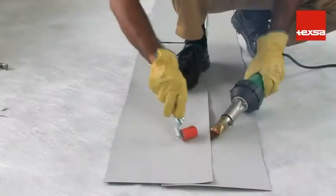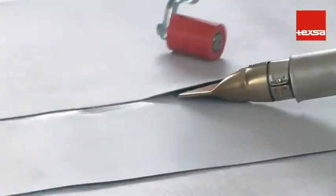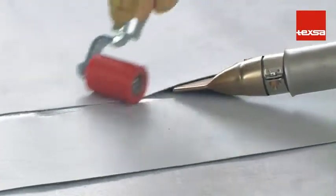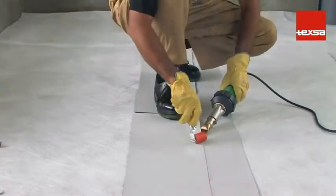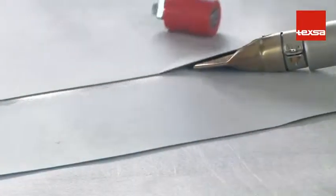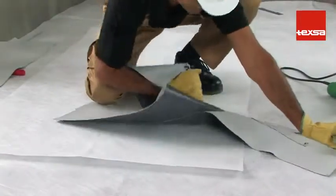Joints. Verifying the weld. Before starting to weld, perform a trial to make sure the selected temperature is correct. This can vary depending on environmental conditions, airflow, the nozzle used, and the speed of work. Test by pulling hard on the two opposite ends. The membrane should tear, but the weld should remain well bonded.